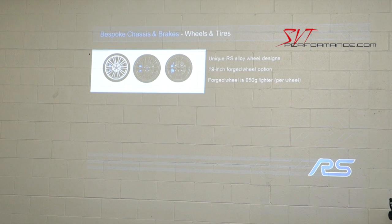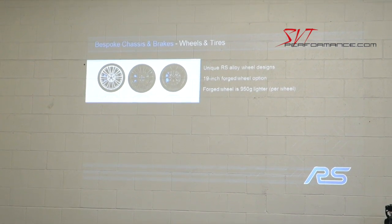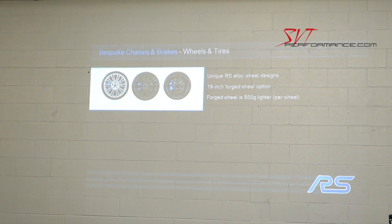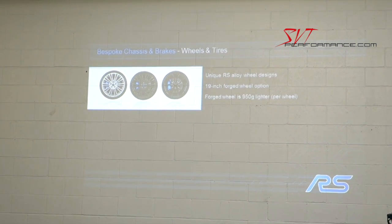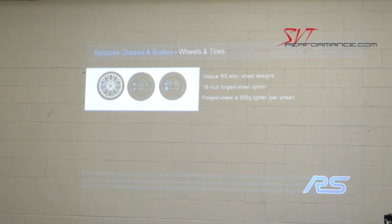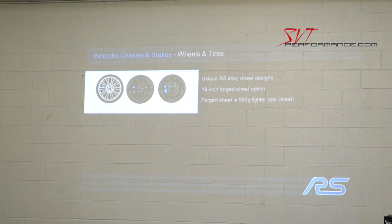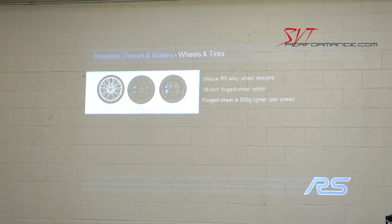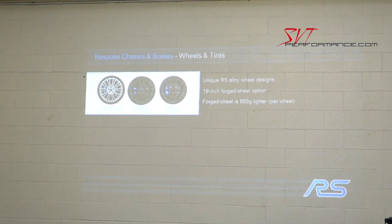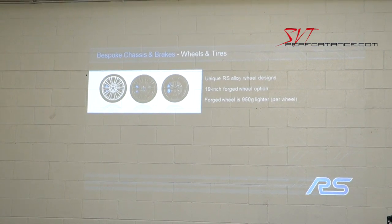For wheels and tires, we have a dark alloy wheel design in a 19-inch size. We also have an optional forged wheel that comes with the Pilot Sport Cup 2 track tire. The forged wheel is 950 grams lighter than the cast alloy aluminum wheel.